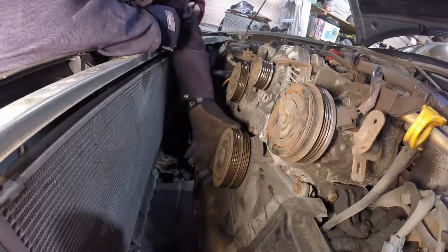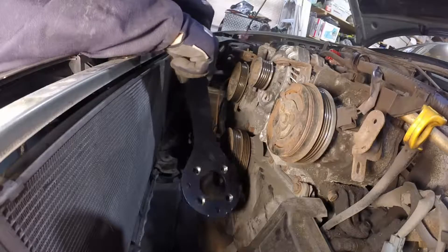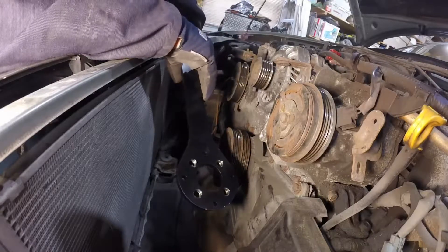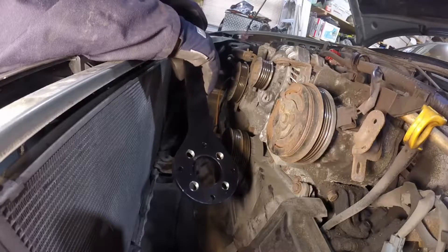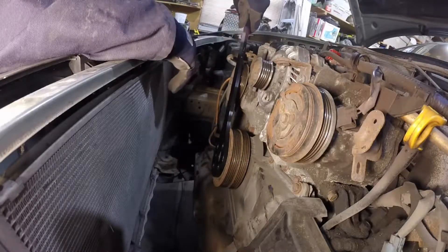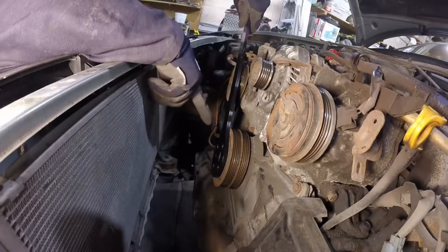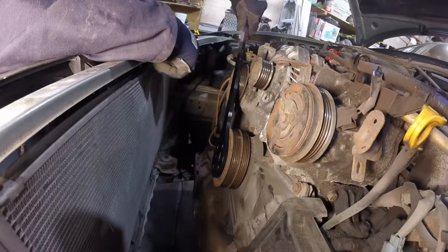This is the tool in question — it came with an adapter to do different Subaru vehicles with different engines. Essentially this comes up like so and bolts on here, so that we can put a breaker bar and a socket onto the nut and slack it off without risking stripping that bolt. So yeah — if you're pulling that way, I'm pulling this way.